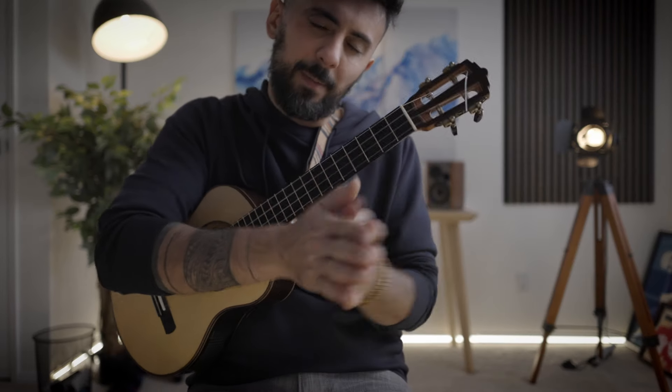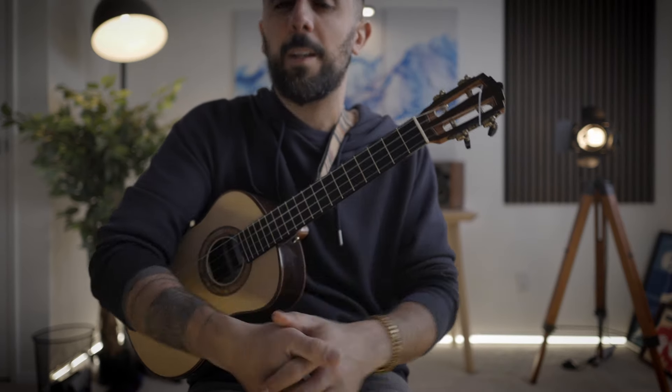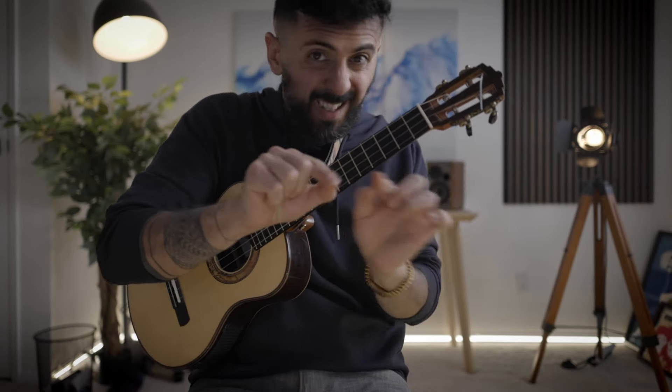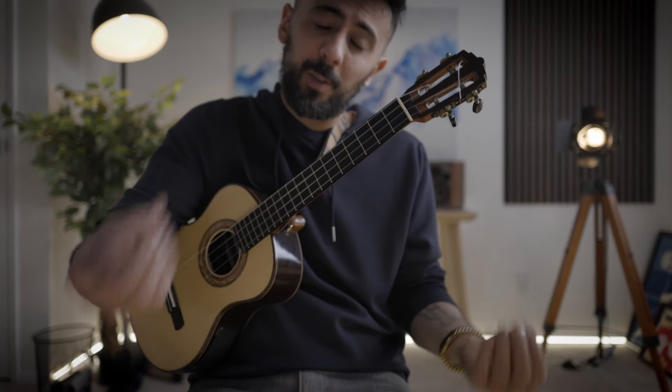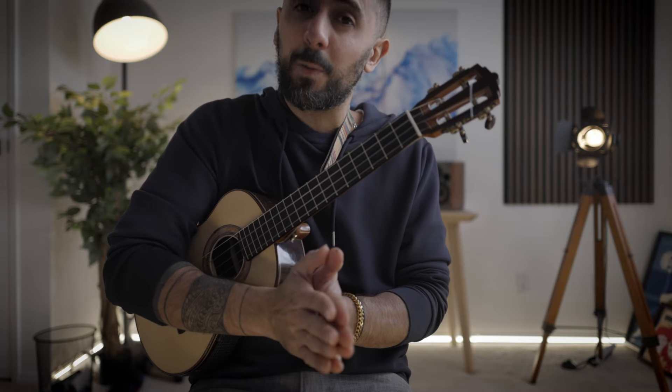Then you would play the D.C. al fine, which means you play the A section, then the B section without the repeat, and then the piece is over. The idea is that you have A and B sections in a major key, a C section in a minor dark key, and then you go back to the A and B section to finish on a major key, because that is the proper way to do things in a classical balanced world.